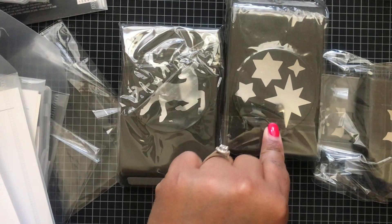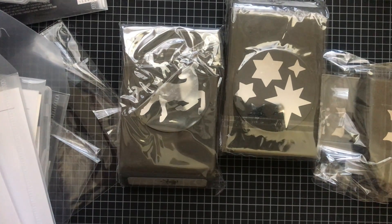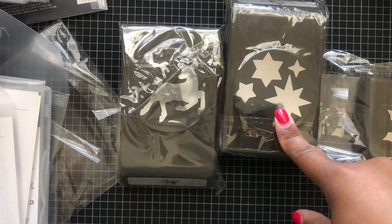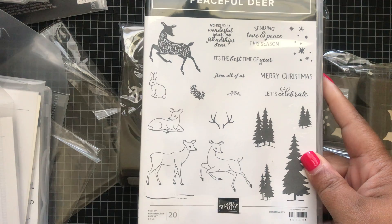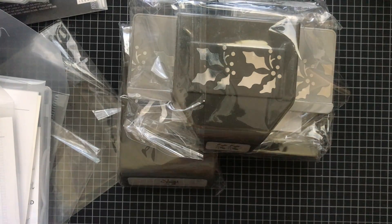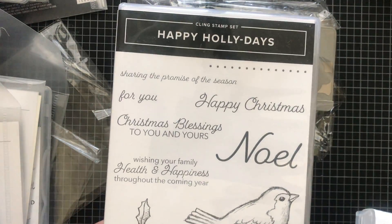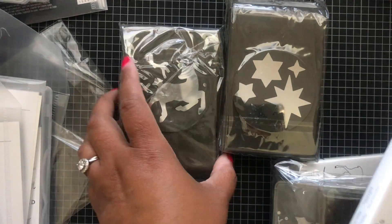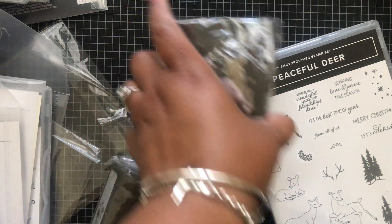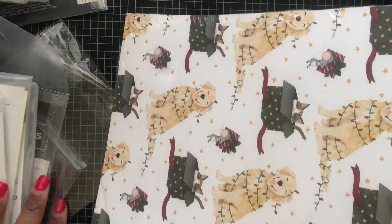This punch goes with the Stars Are Shining stamp set. This one goes with the Peaceful Deer stamp set and coordinates with that free designer series paper in the Celebration catalog. And the Holly punch coordinates with the Happy Holidays stamp set — you can bundle those two together and save 10%. Same for the Peaceful Deer bundle — bundle them together and save 10%. If you're placing an order, make sure you're not putting in two separate item numbers, because you won't get that 10% discount.